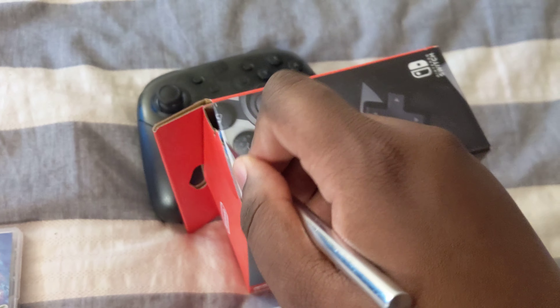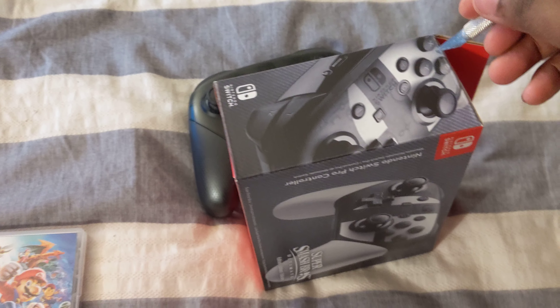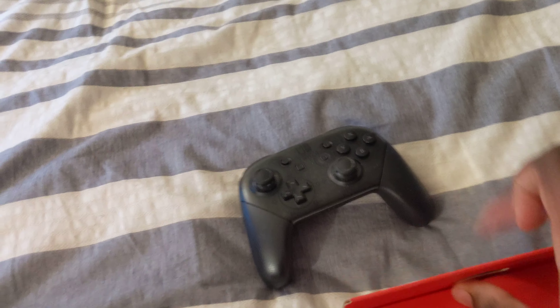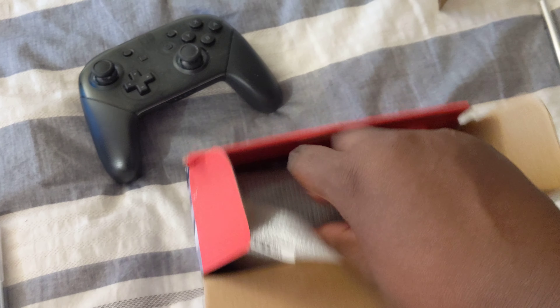Oh my goodness — there we go! This is ghetto but effective. There we go. It takes some time and effort, but you can accomplish anything with the proper amount of time and patience.